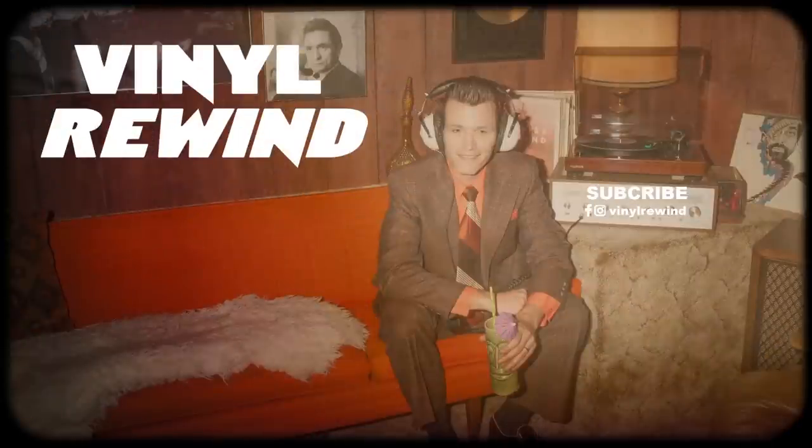Thanks again for watching this review. If you want to see more product reviews, I've got a playlist right there, as well as a video that YouTube will choose for me.